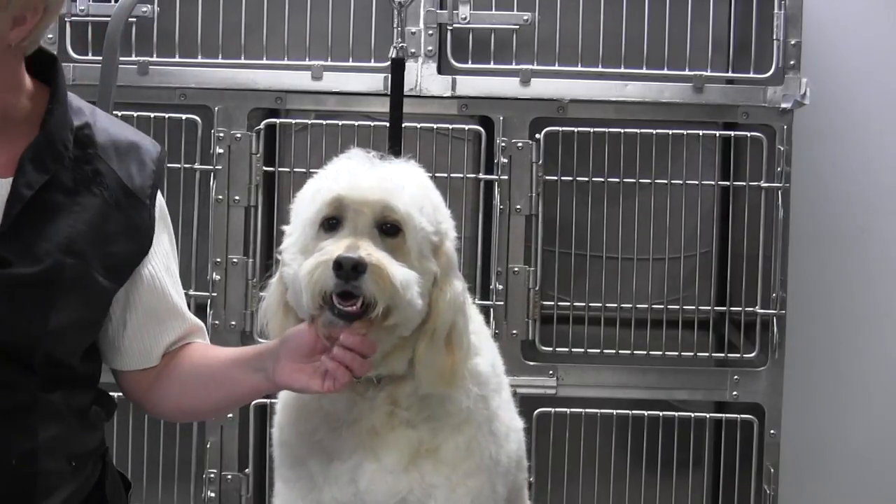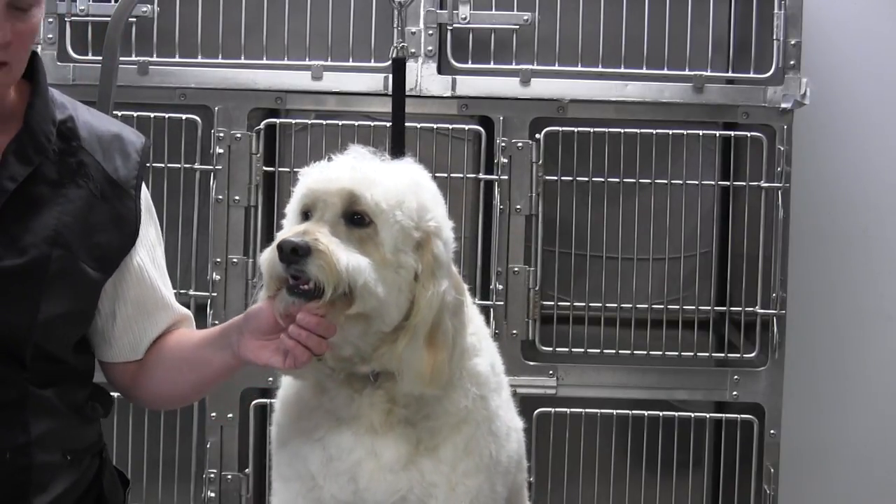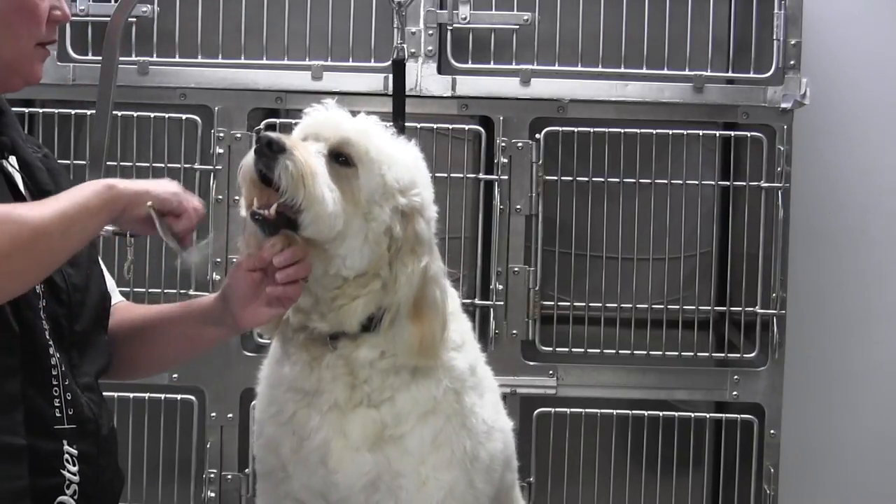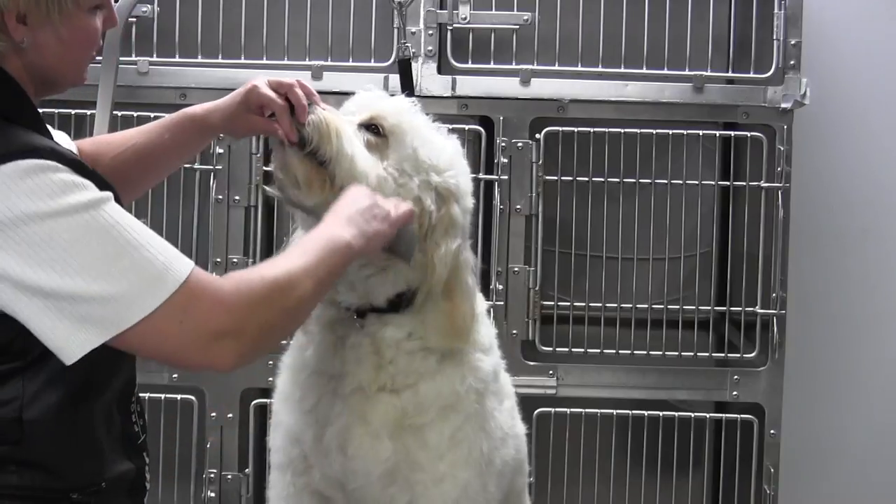We're back with Obie and I've already got the picture tightened up here. Now, we're going to work on the muzzle. We've cleaned up the eyes and we're moving on to the muzzle.